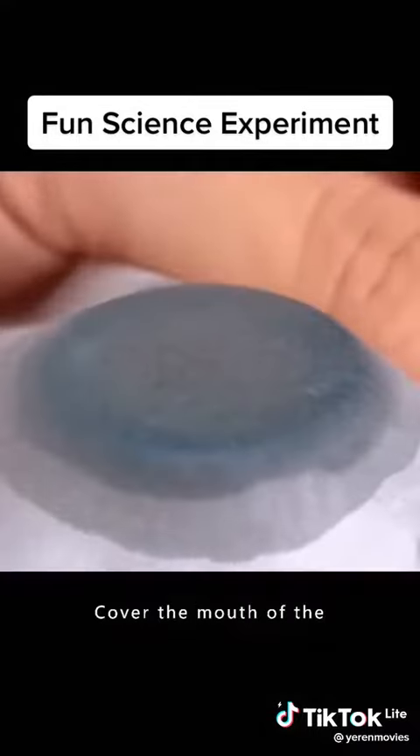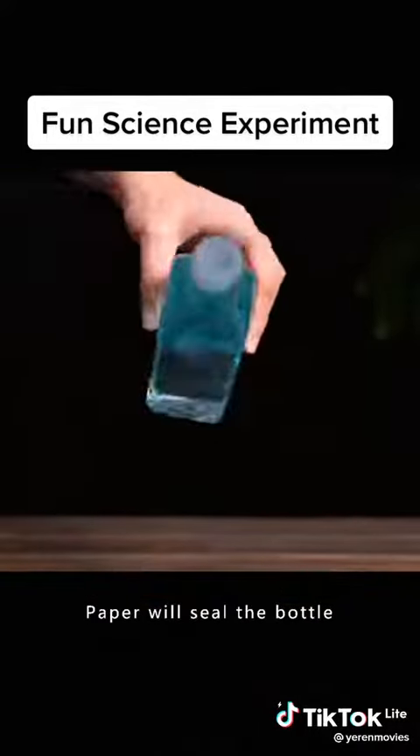Fill the bottle with water. Cover the mouth of the bottle with a piece of toilet paper. The paper will seal the bottle.